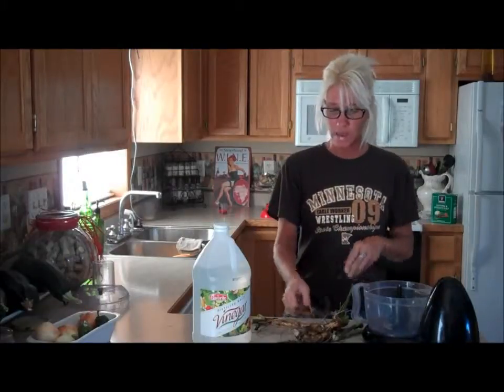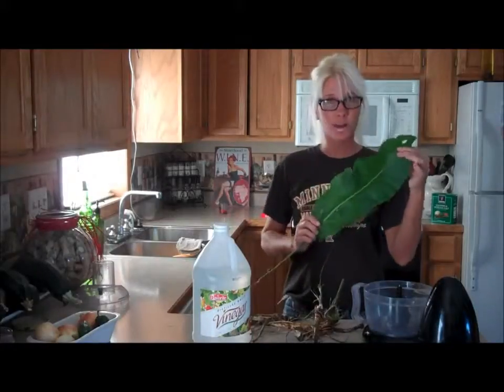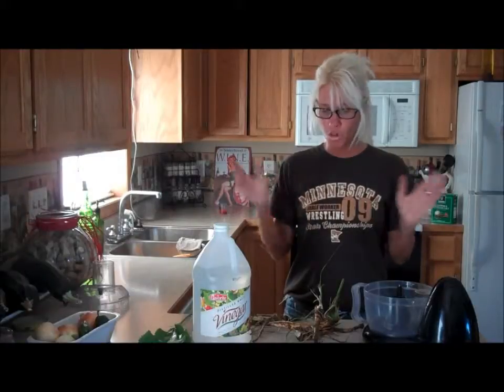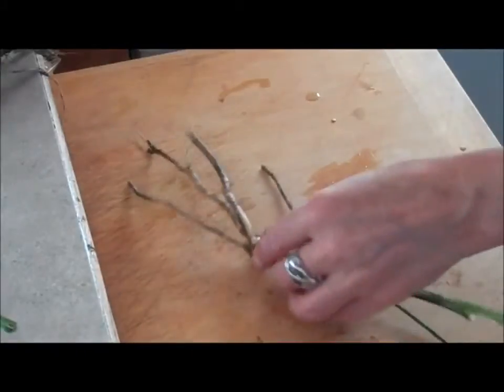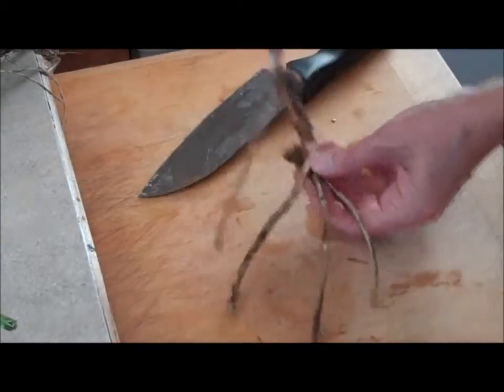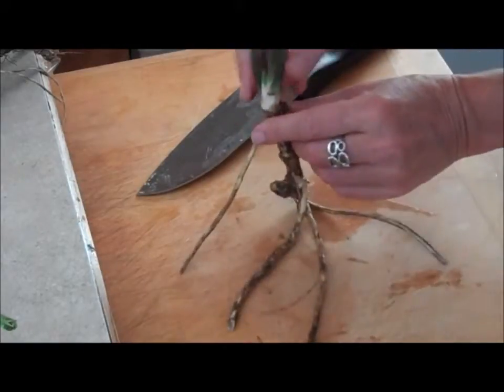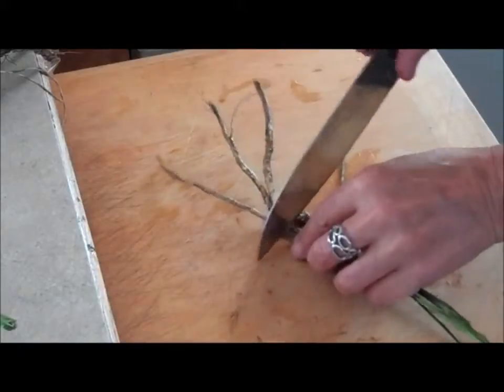Alright guys, so we went out in the garden today and we dug up some horseradish roots. This is the horseradish leaf. What we are going to do today is just make some horseradish — for tonight we are going to have steaks. So we just want to make a little batch of fresh horseradish. We are going to cut the ends off of these. This is how it moves in the ground — you have this like this, and if it stays for a couple of years, you are going to get nice big tubers right there. So we are just going to cut those off.